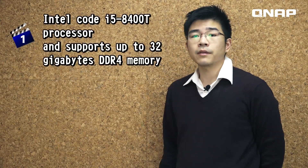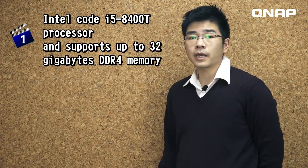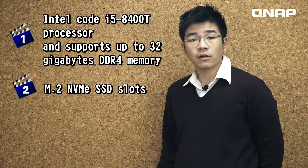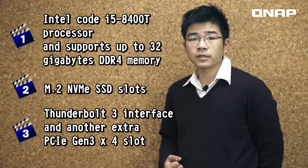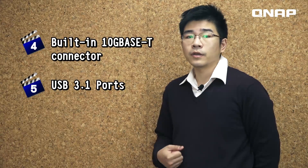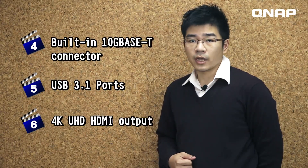If you are looking for a high-end SMB-level NAS, then this provides everything you need and much more — including an Intel Core i3-8100T processor and support for up to 32GB DDR4 memory, M.2 NVMe SSD slots, Thunderbolt 3 interface, another extra PCIe Gen 3x4 slot, built-in 10GBase-T connector, USB 3.1 ports, and 4K UHD HDMI output.